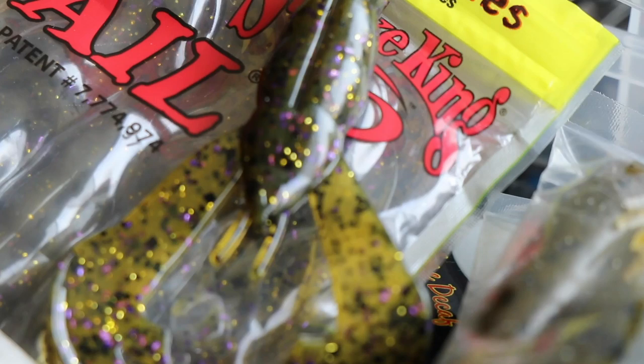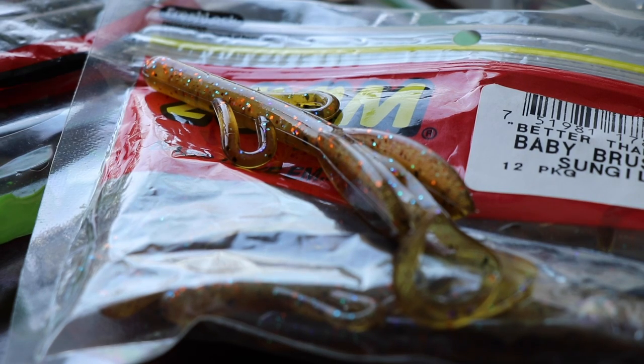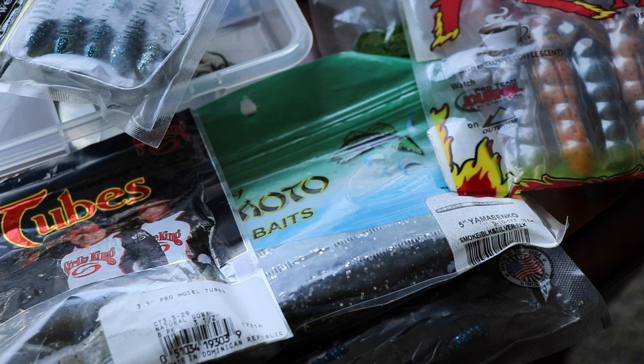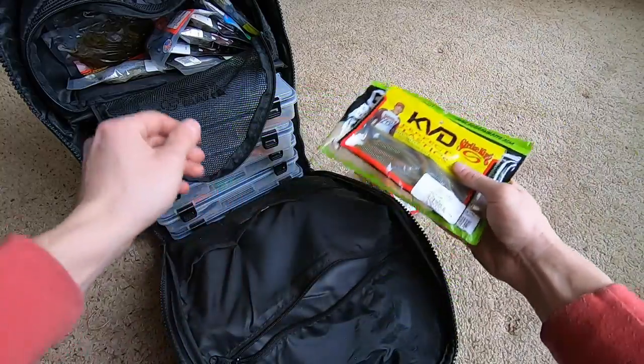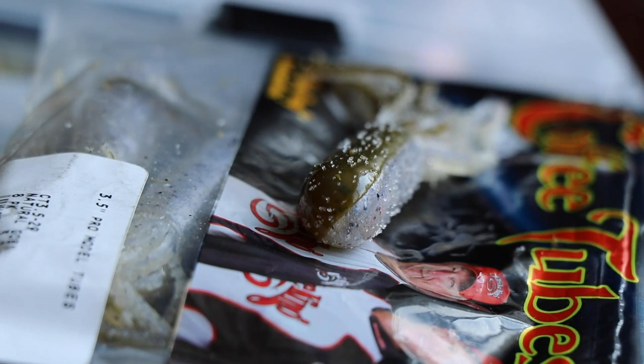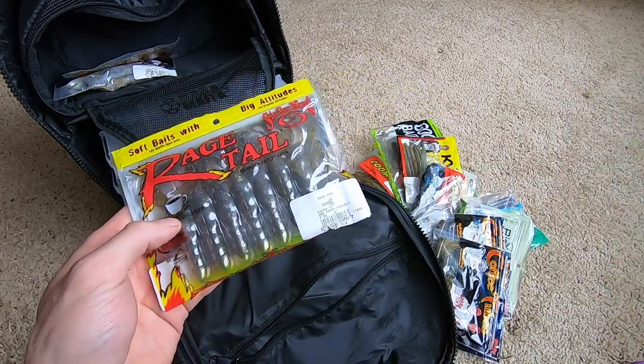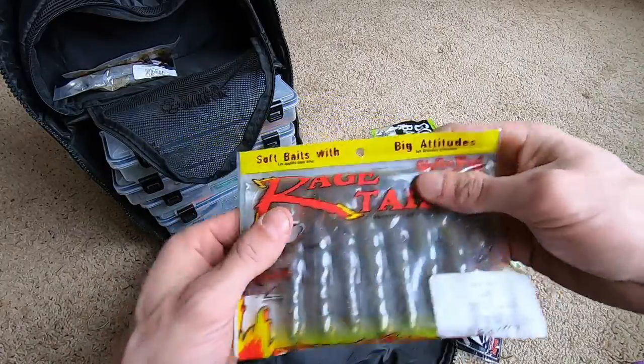Plastics galore up top: Rage Craw, Kytec Swing Impact 4-inch, Brush Hog — one fell out because I left the package open. Also a Trench Hog, Fat Baby Finesse, more Senko, coffee tube, Vile Craw. I do a lot of Texas rigs, a lot of weightless Texas rigs, jig trailers, jig heads. Just trying to show you guys what's in the bag because a lot of you have expressed interest in that.